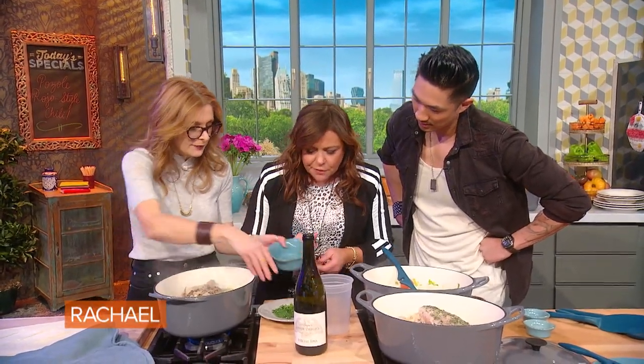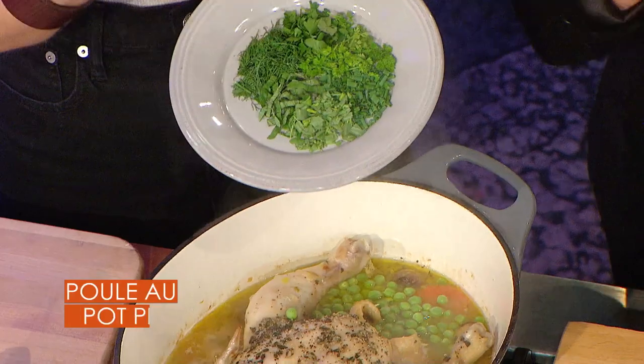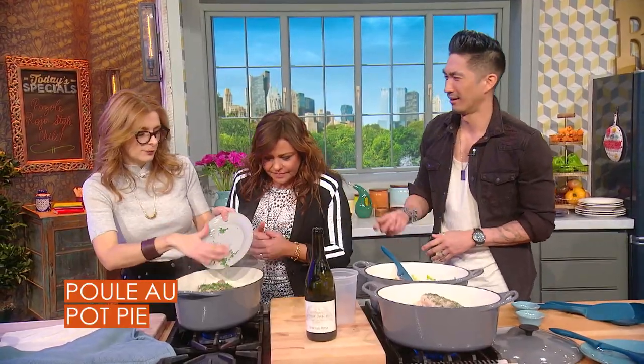At this point it's halfway cooked, almost done, and now you add your fresh peas. And I'm going to add a lot of herbs — I've got dill, tarragon, parsley, basil, and chives. I love tarragon. Dill is so undervalued — it just feels healthy too.